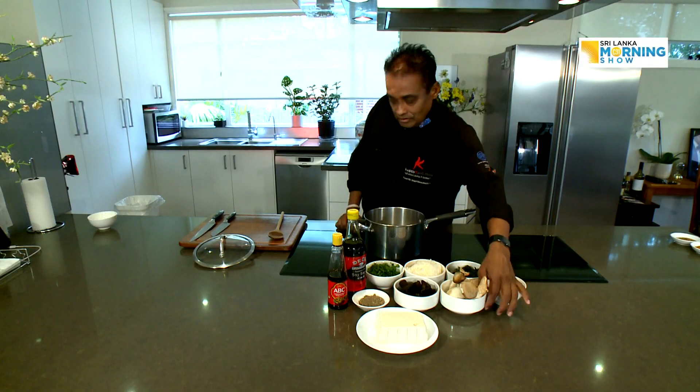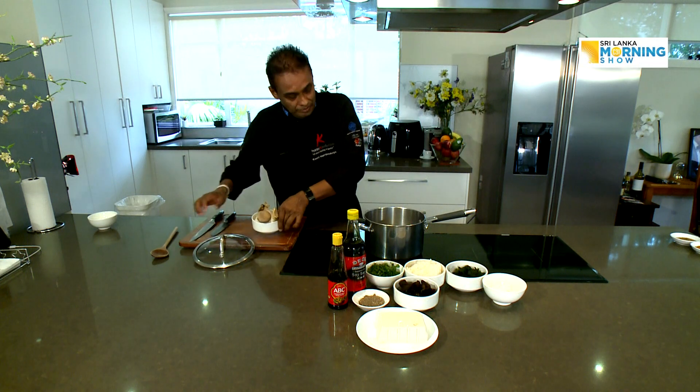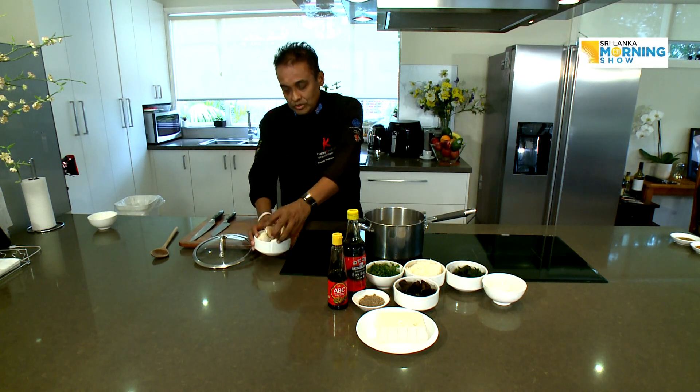As I always say, these types of soups you can make at home very easily — you only need the ingredients. Summer time, winter time, it doesn't matter. It's a basic simple soup to go along with your main meal, or at lunchtime you can have only this. While it boils, we'll slice some of the mushrooms.